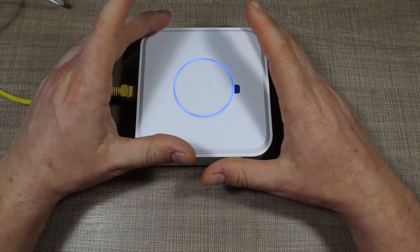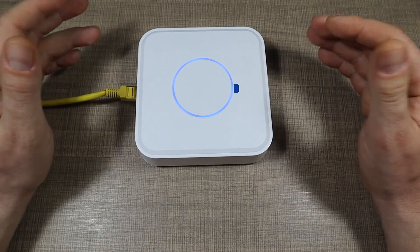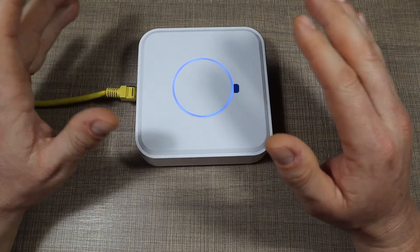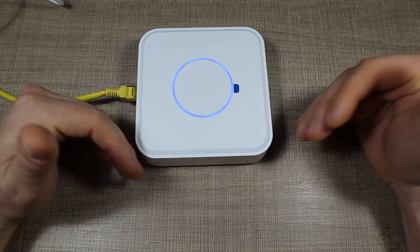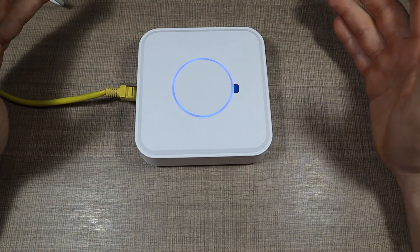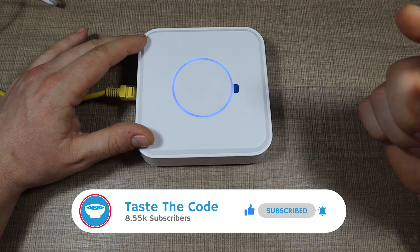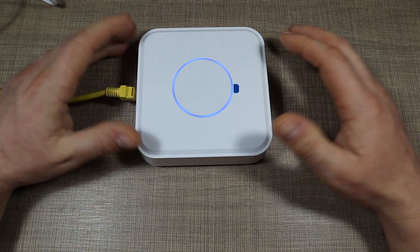I'm going to use this gateway as a testing bed for integrations and things I want to try with Home Assistant without disturbing my regular setup. If you have anything you'd like me to try on the gateway, ask in the comments — I'll be happy to make a follow-up video if needed. If you liked this video, make sure to subscribe and hit the notification bell. Thanks for watching, I'll see you all in the next one — cheers!